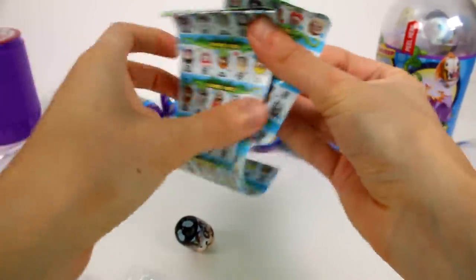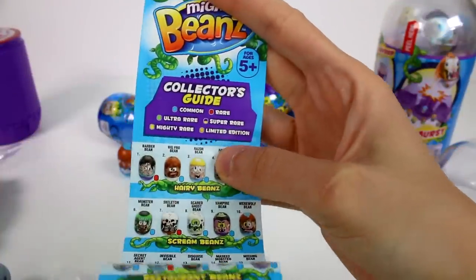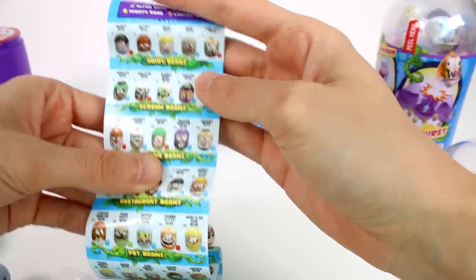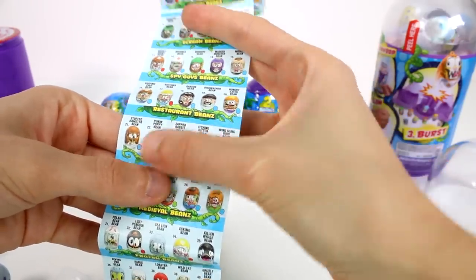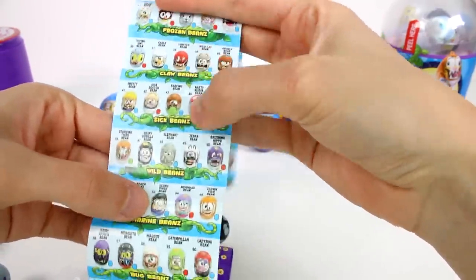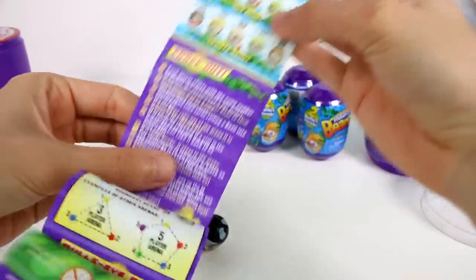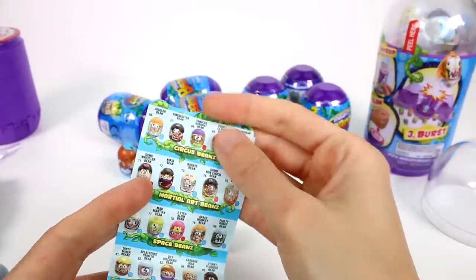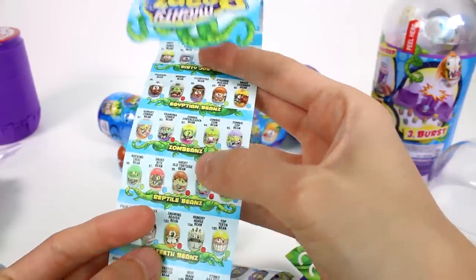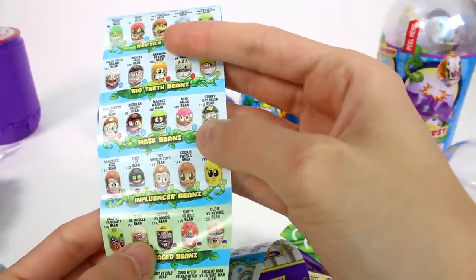So many beans! Here's our collector's guide. We have common, rare, ultra rare, super rare, mighty rare, and limited edition. There's hairy beans, scream beans, spy guys beans, restaurant beans, pet beans — oh, I want all of those! Medieval beans, frozen beans, claw beans, sick beans, wild beans — I need all of those too. Marine beans, bug beans, sport beans. And then let's flip it over to the other side: circus beans, martial art beans, space beans, dirty job beans, Egyptian beans, zombies, reptile beans — I want all of those — big teeth beans, mask beans, influencer beans.